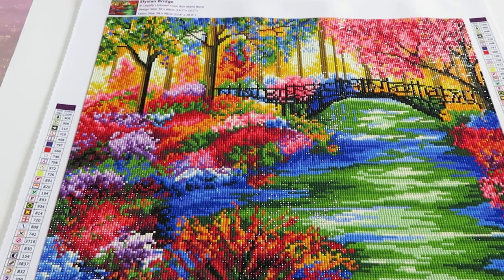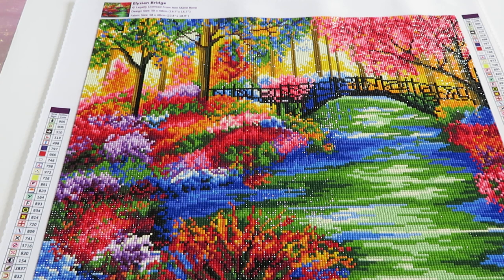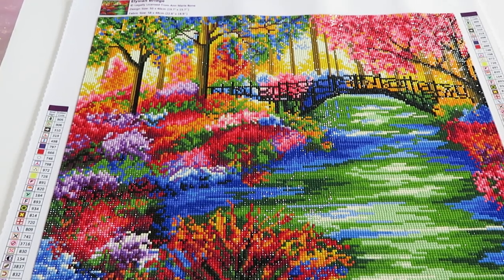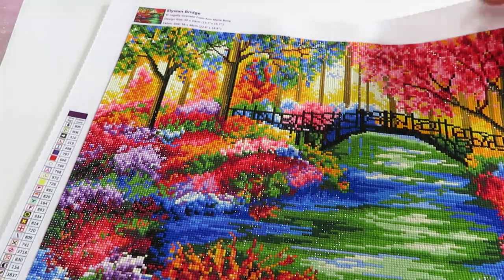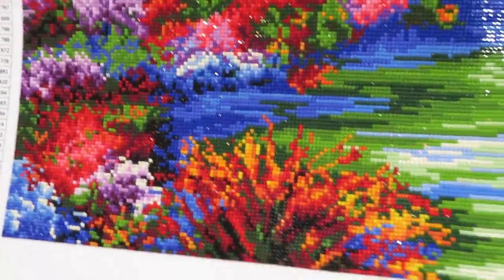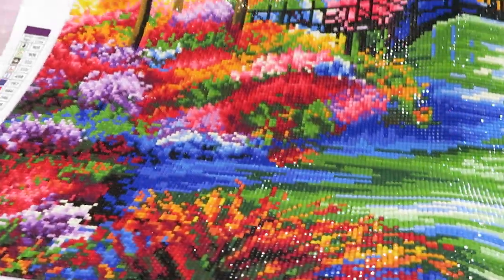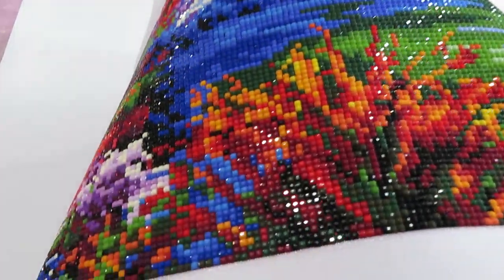Look at these colors — I am just absolutely stunned by the beauty of this canvas. Let me lift it up a little to show you close up how it sparkles. The true sparkle you have to see in the sun, but I think it looks gorgeous.